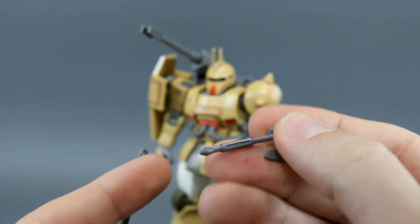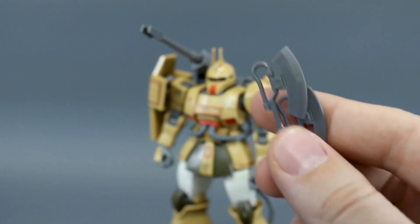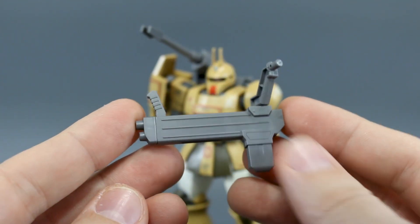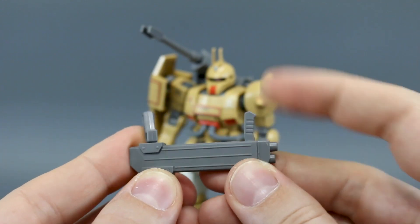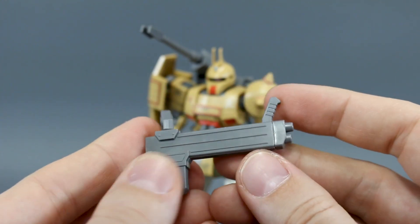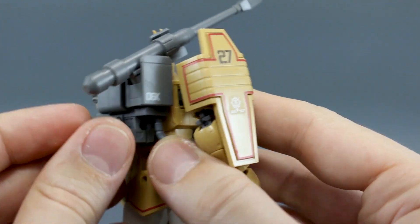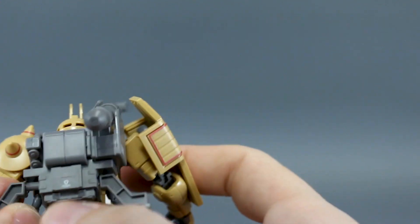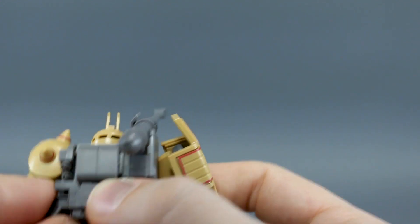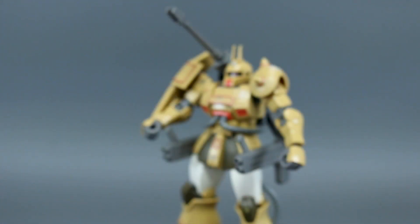We have our standard Zaku heat hawk — an active and inactive version. The inactive version can be plugged onto the side skirt as usual, and the active one can be held in the hand. Then we have our big guns, which attach onto the backpack. You'll just have to attach the hand onto the handle there — the handle does move back and forth a little bit. Around the backpack there's a little center part you plug in first to cover it up, and then one gun for the left side and one gun for the right side.